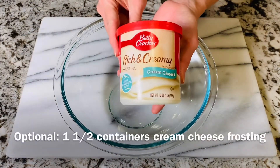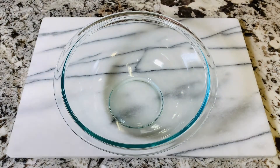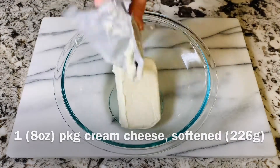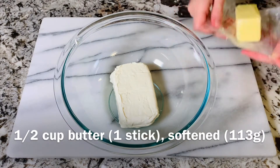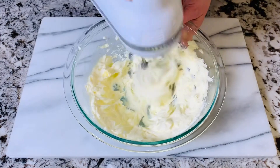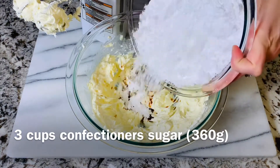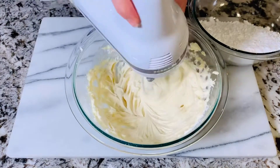Let's talk frosting. You can use one and a half containers of store-bought cream cheese frosting, or I'm going to teach you how to make my best homemade cream cheese frosting. Start with one eight-ounce package of softened cream cheese. Add half a cup of softened butter, which is also one stick of butter. Mix this well with your mixer until it's nice and combined and creamy. Now add two teaspoons of vanilla extract and we're going to be adding in three cups of confectioners sugar — also known as powdered sugar — a little bit at a time, incorporating it into the cream cheese and butter frosting.